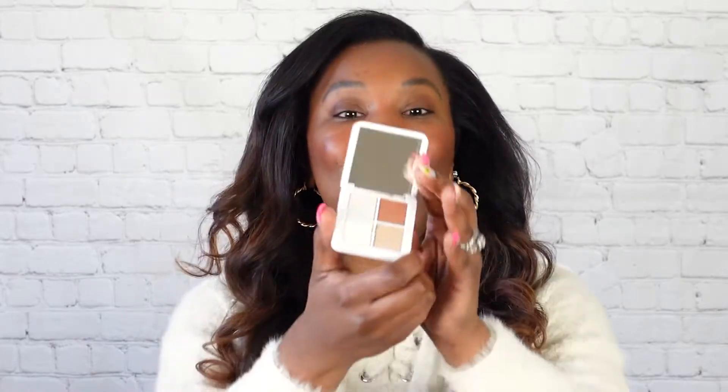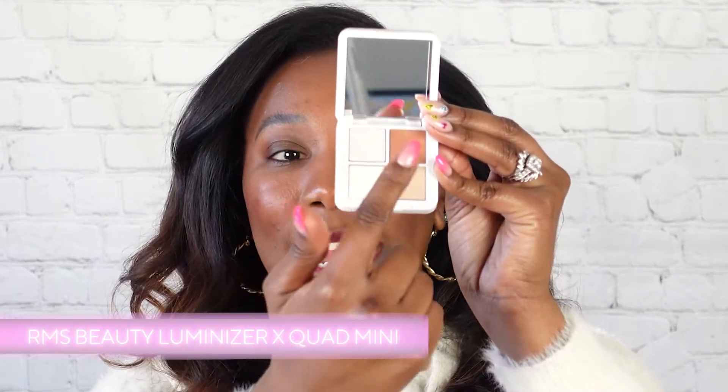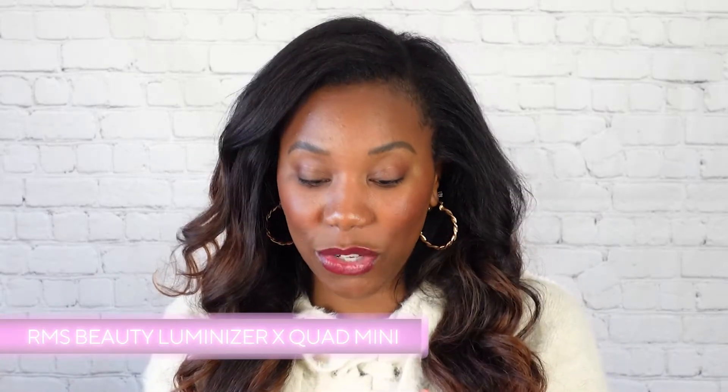Of course, I've had to have some color cosmetics — I feel like I just cannot live without makeup, honestly. It's just so fun to play in. And this one is from RMS Beauty, which I actually haven't tried any of their color products. So I was really excited when we saw that we have a mini version from the brand. This is the mini luminizer quad — you are getting four shades in here that you can use wherever you want to, like on your eyes, your lips, your cheeks. I'm going to swatch all of them so you can see what they look like.